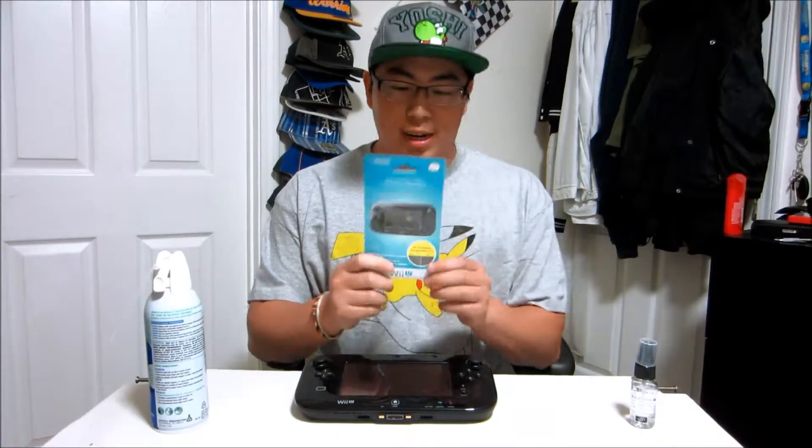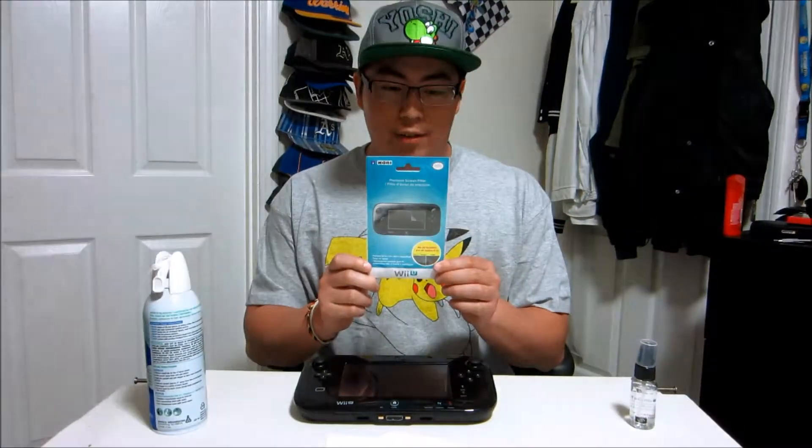Hey everyone, BestinWest here, and today I'm doing something that I probably should have done a long time ago. I'm putting a screen protector on my Wii U gamepad. The gamepad itself is pretty expensive, so any damage to the screen would probably cost a lot. Today I got this HORI screen protector for the gamepad.